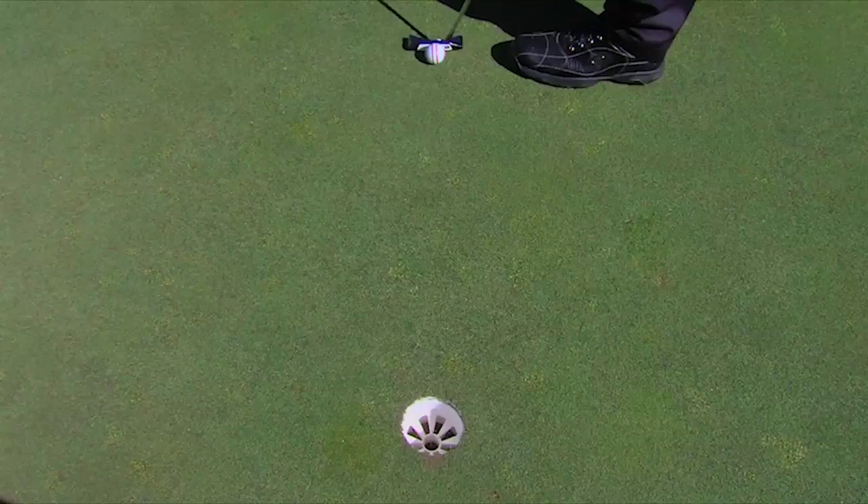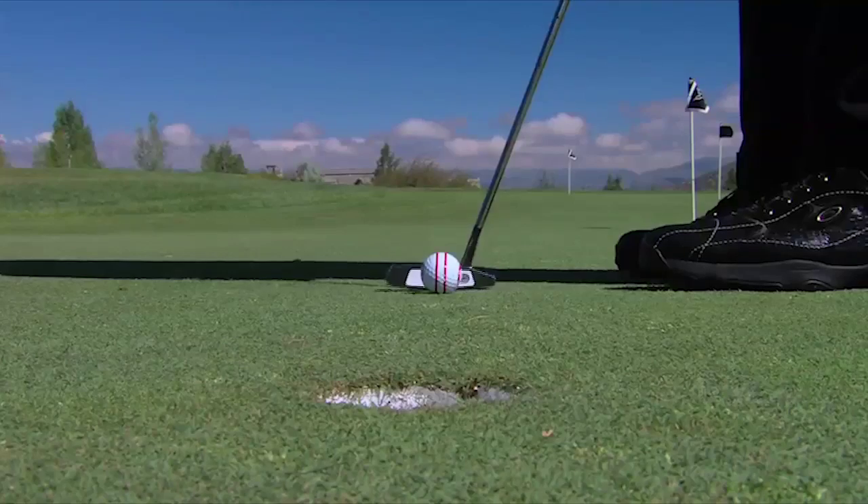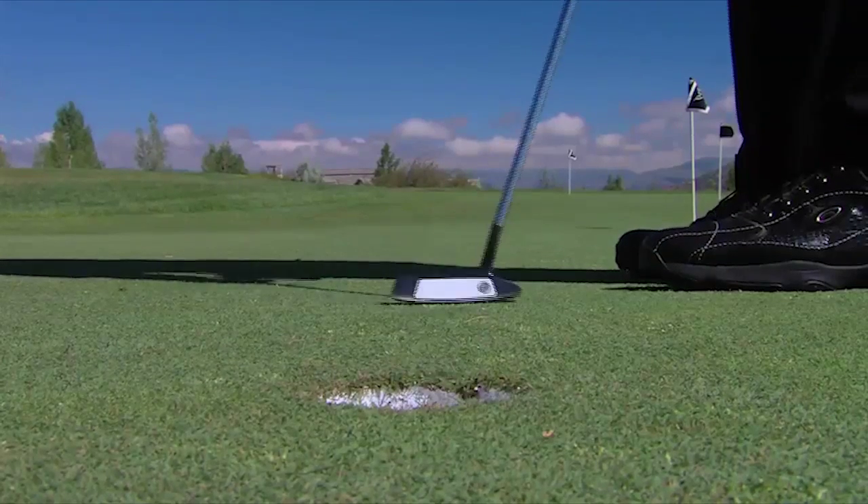After you putt an O-Ball, you watch it roll. If it rolls perfectly, you have the feel in your body of the perfect stroke. If it doesn't roll perfectly, you know that was not a perfect stroke. The day you learn the difference between great strokes and bad strokes — the feel difference — is the day you can start putting more of your good strokes on your putts.